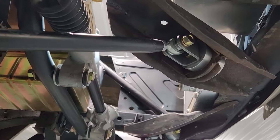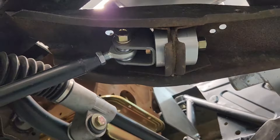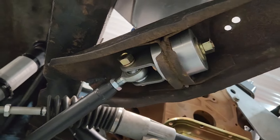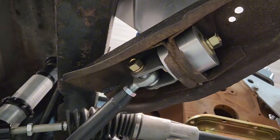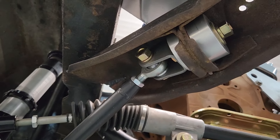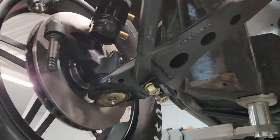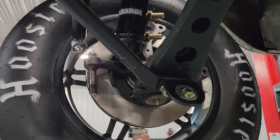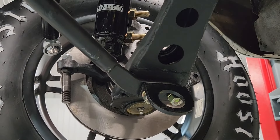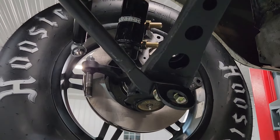Here's the radius rod arrangement and heim joints on those, with aluminum pucks that I had specially machined out of Chevy truck solid body mounts — if you can believe it. Worked out perfectly. Goes down to a quick tie-down bracket, just in case I'm down in Mexico — quick tie-down and go.